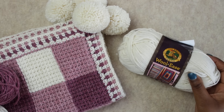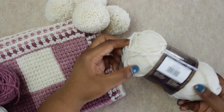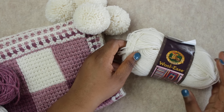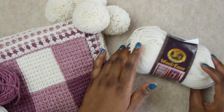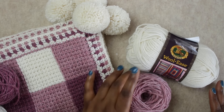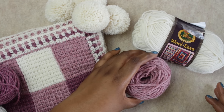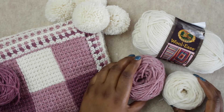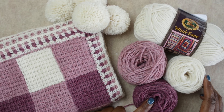For this project I decided to use Lion Brand Wool Ease. It's a 20% wool blend that I found at my local JoAnn store. Special thanks to JoAnn for sponsoring this project and providing yarn support. Since it is 20% wool, it's nice and soft and comfortable, but it is also machine washable. You'll need three different colors: for color A, two balls of Rose Heather; for color B, two balls of Fisherman; and for color C, just one ball of Dark Rose Heather.